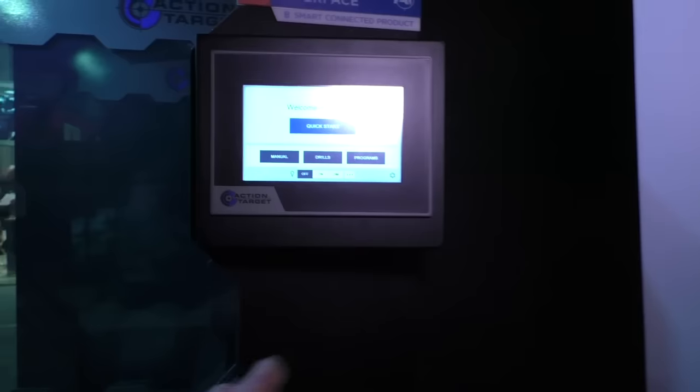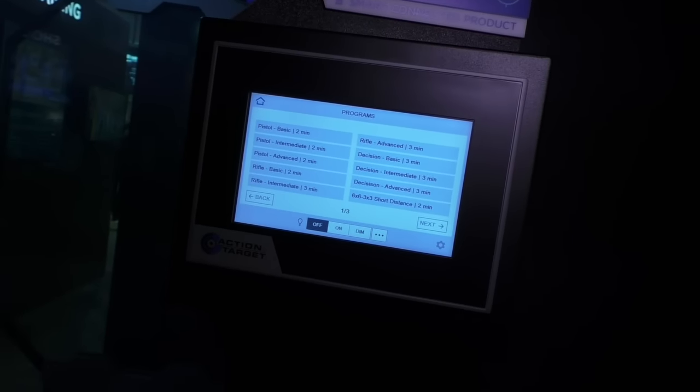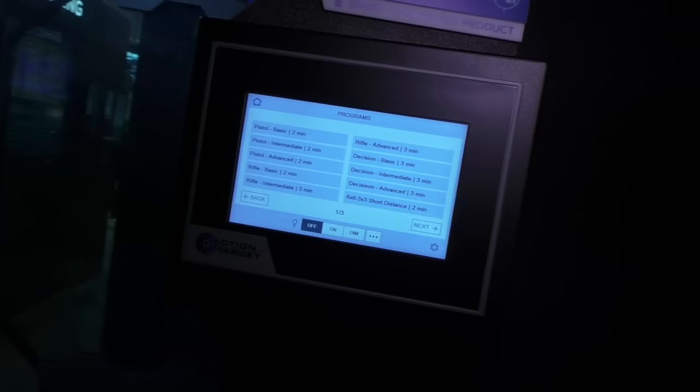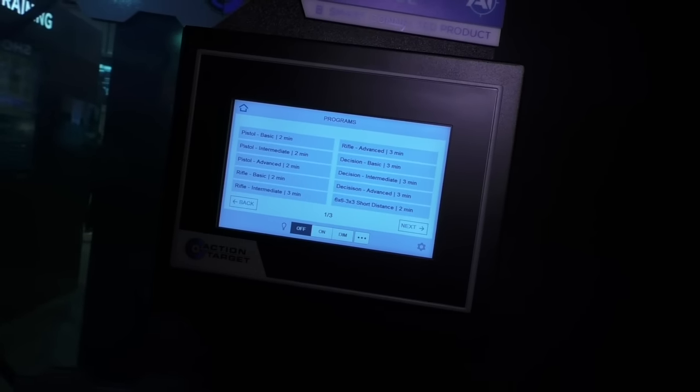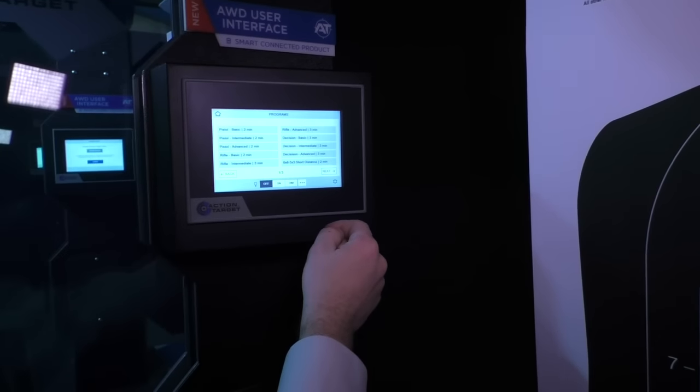From our home screen right here, if you go to the programs section, you can choose between basic, advanced, and intermediate different programs. There are programs for pistols, rifles, and some decision-making programs. For this demonstration, I'll show you an advanced decision-making program.